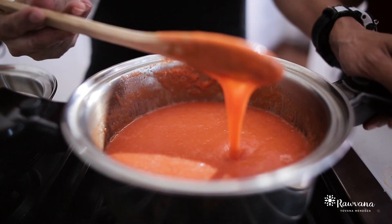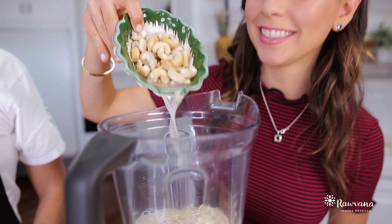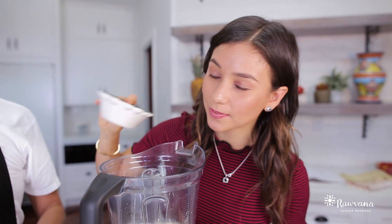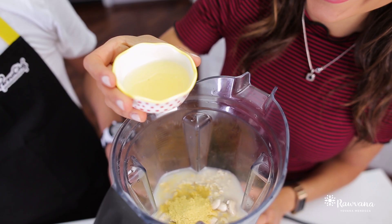Now we're going to make our cheese — a special cheese, a brand new unique recipe you've never seen out there before. It has oatmeal, it has cashews, it has a little lemon juice, salt, pepper, and nutritional yeast, which is the key to give that cheesy flavor.